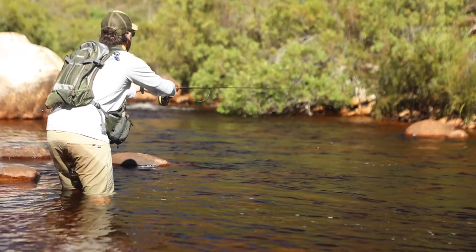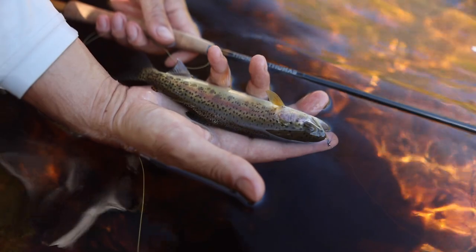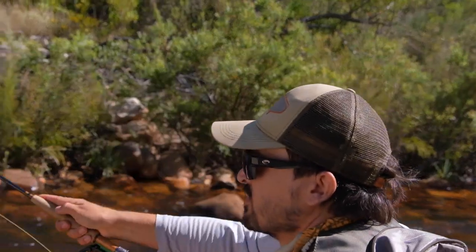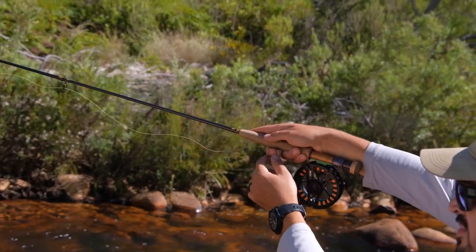Let's look at where the Thomas & Thomas Contact 2 shines. There are really a ton of great things to say about this rod. Coming in at $855, the componentry is really well thought out and of top-notch quality, and the build quality is exceptional. What really stood out to me is how versatile it is. I originally thought it was just a euro nymphing rod and that it might be limiting for longer casts — not 60 foot casts, but 30 to 35 feet — or fishing single dries, or slightly larger streamers. This rod really does all of that well.